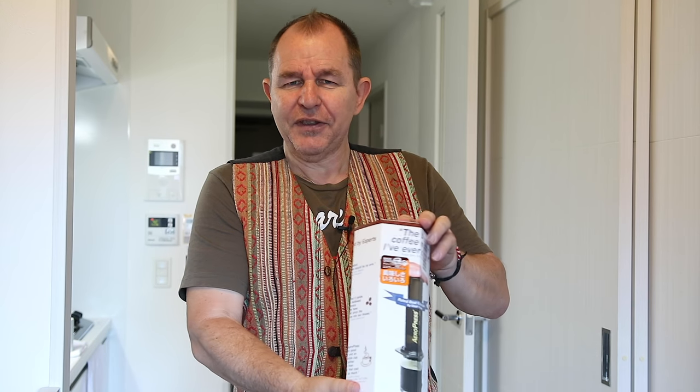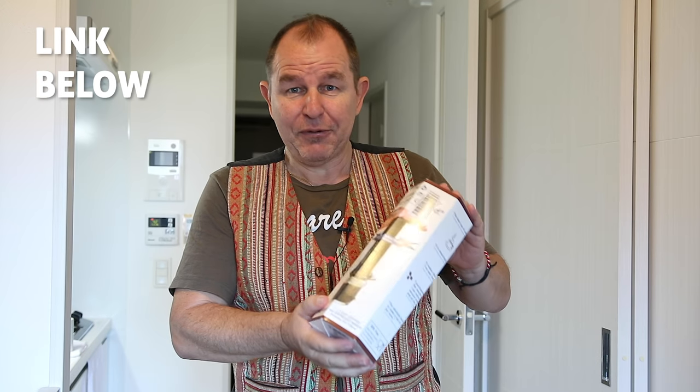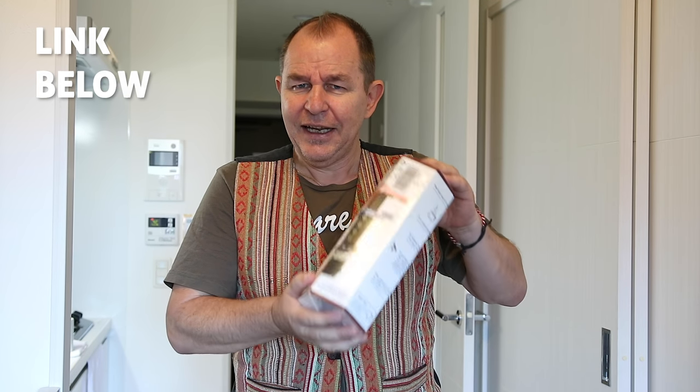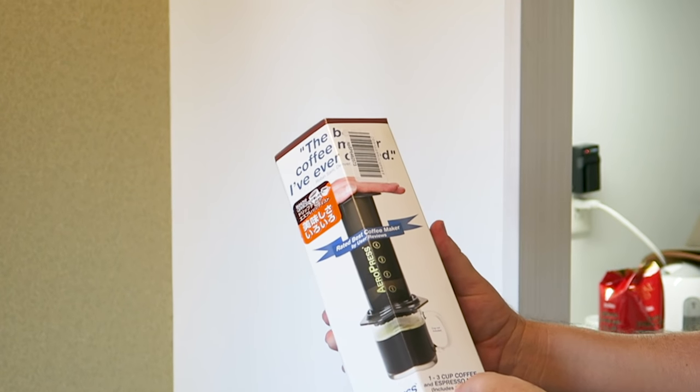There's a bit of Japanese writing on there - obviously we're in Japan. I did reach out to Aeropress and asked if we could get one in Japan; they didn't seem to be able to supply one here, but you can get them on Amazon, which was really useful. The delivery was super quick - like 48 hours. It says here that it's a one to three cup coffee and espresso maker.